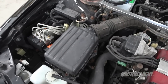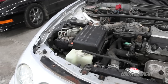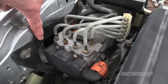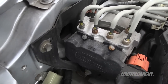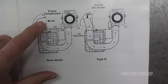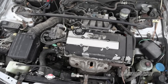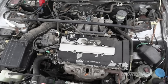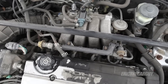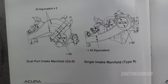The Type R has a specifically tuned intake system, and the air inlet is actually inside the fender. The GSR has a similar intake system, except it draws air from right behind the ABS unit instead of inside the fender well. The GSR pulls air in from inside the engine compartment; the Type R pulls it in from behind that fender. One visual difference between the two engines is the intake manifold — on the GSR it's much larger and it's also a two-stage intake manifold, while the B18C5 in the Type R uses a single-stage manifold.